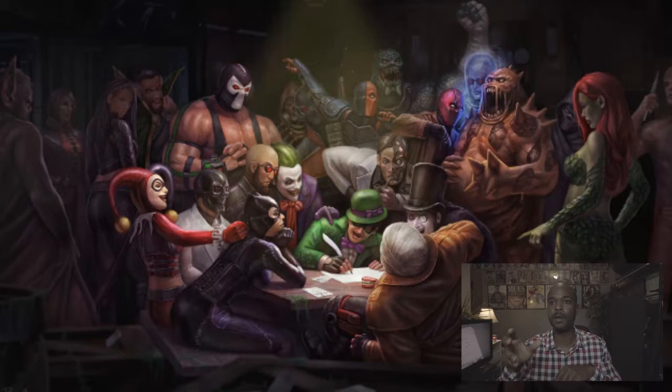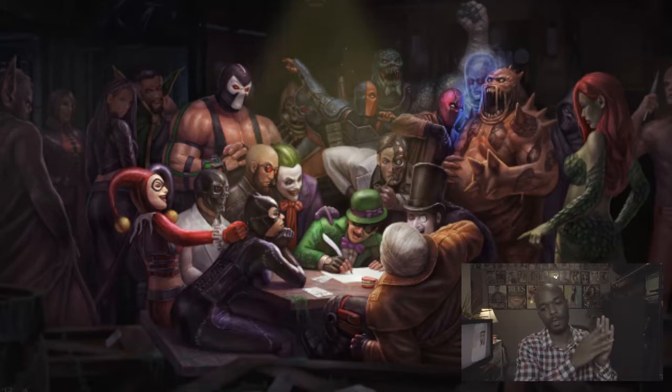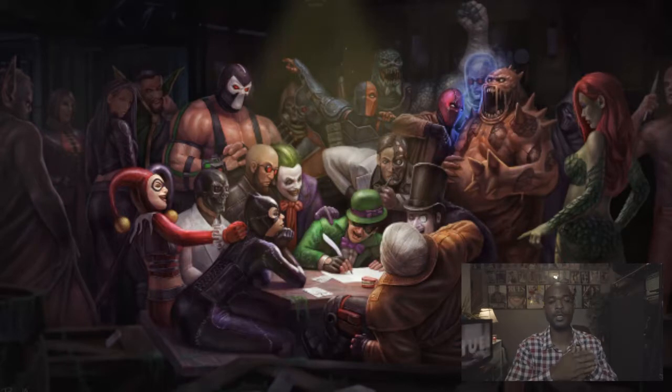Once I get all the images in from all of my contributors from around the world, I put them in different folders. I have one for fashion, one for beauty, one for hair, and I separate all the images. If I'm working on beauty today, I'm gonna focus on all the layouts for beauty — I do that to knock out each issue and make some type of consistency in my workflow.